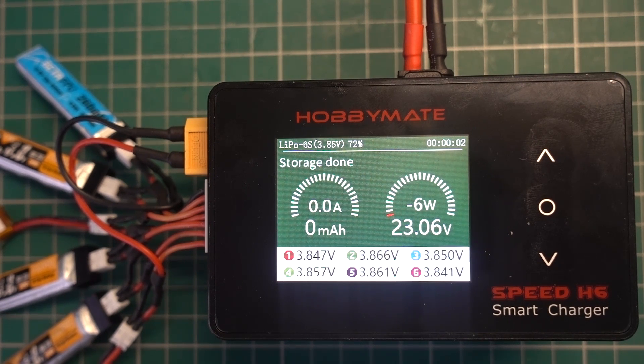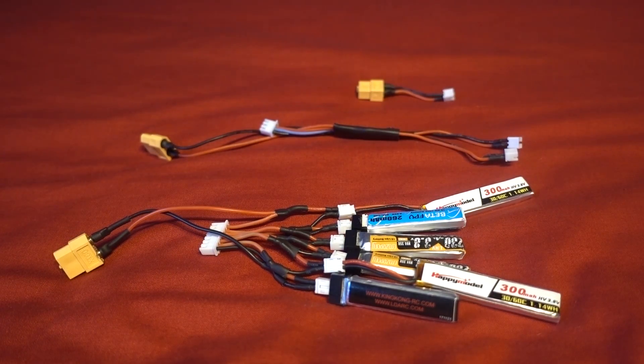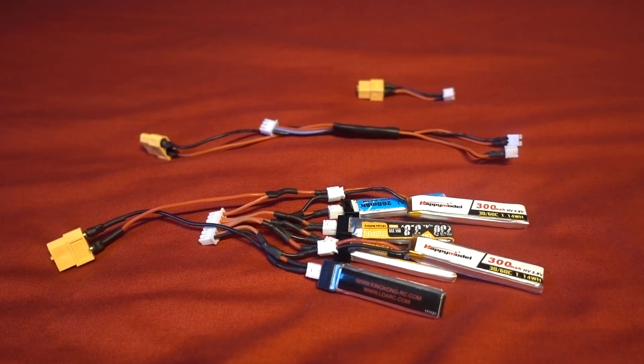To some people this will sound very labour-intensive and expensive just to storage charge LiPos more quickly. But I once spent an entire week storage charging LiPos using slower methods when I charged a load of batteries and ended up not flying. This new method took around 8 minutes to storage charge 6 depleted and fully charged LiPos, and to me that is worth it — especially when time is your currency. I hope you enjoyed this video; I'll put a link to my Patreon in the video description as well as a pinned comment. The series connector might be back in stock at Banggood by the time this video goes out. Thanks so much for watching, please continue to subscribe — cheers!